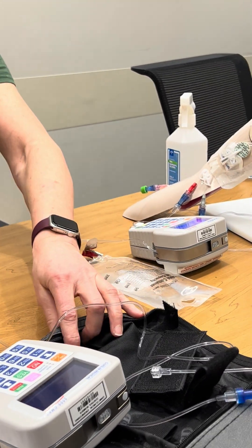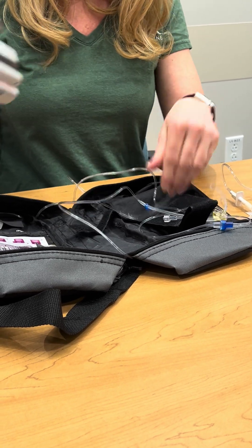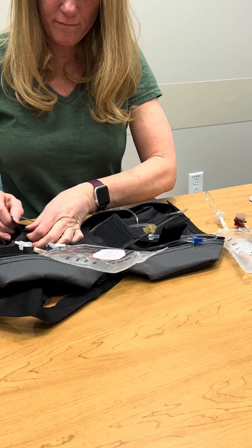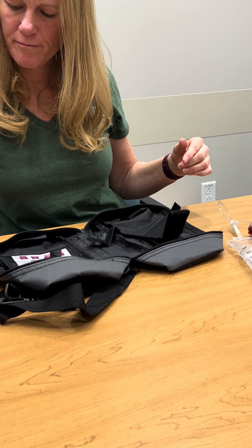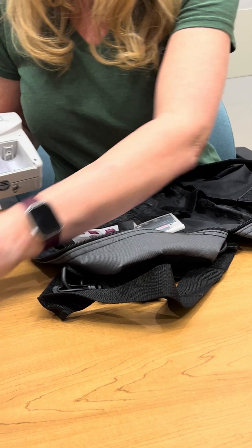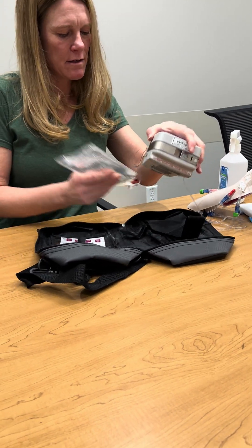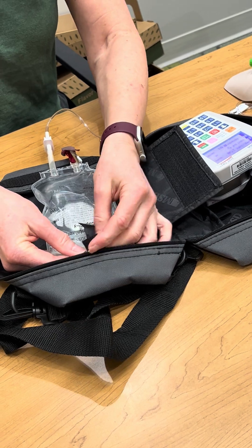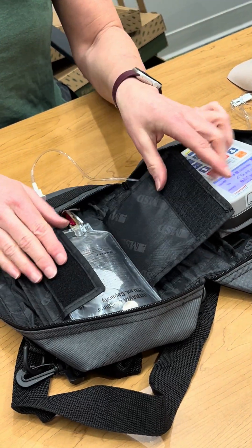Now that the new pump is infusing, I'm going to take the empty pump and get the medication bag out of it. This goes right in the regular trash. I'm going to close this up and take the batteries out so that I remember the batteries are old — discard those — and set that aside. Now I can put my new bag back into the carry bag. I use the Velcro because it holds the bag better. There is a clip here but it doesn't really hold a heavy bag, so we just fold that over on top of itself and close it.